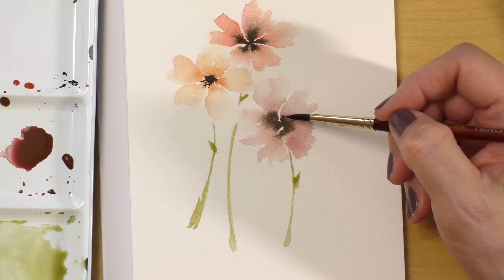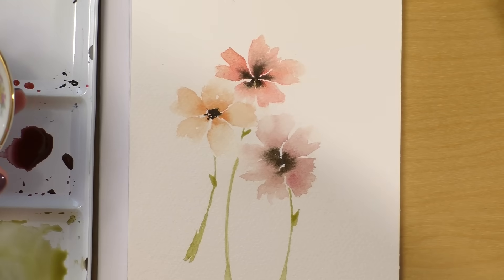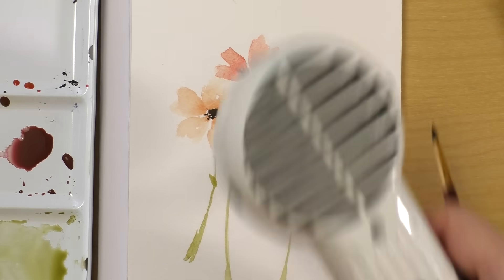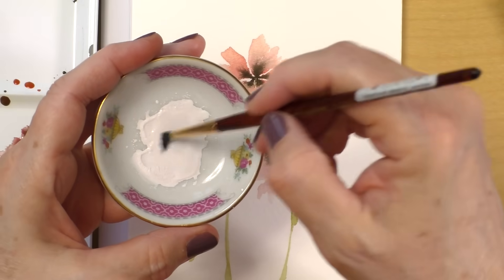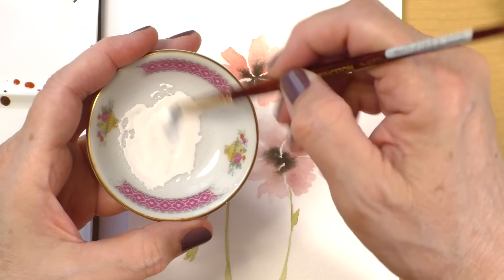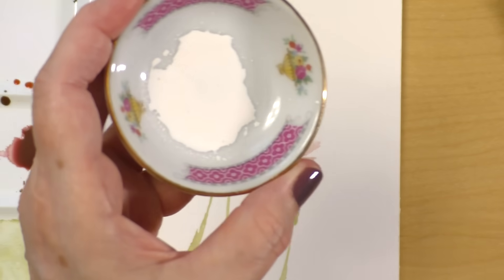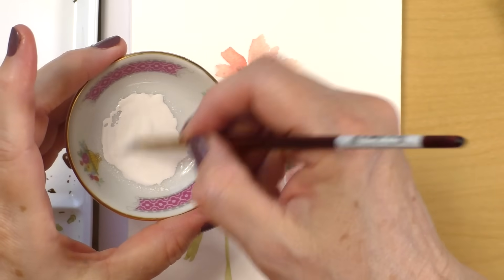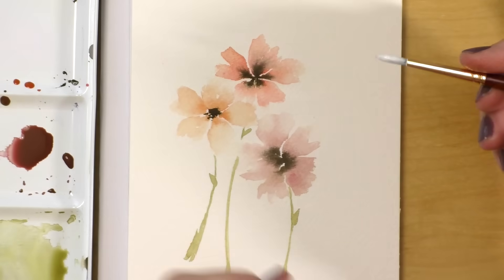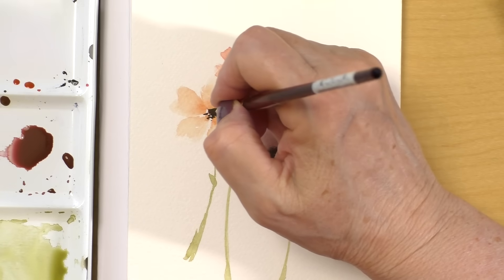It looks like the middle is going to stay quite dark, so what I'd like to do is introduce a little bit of white gouache, or in this case I have white ink. I'm going to give it a little drying with the heat gun. I have a bit of ink left over from a previous project — the ink I'm using is Dr. PH Martin's Pen White. It's quite opaque but also reconstitutable with water. I'm just going to dab — whoops, that kind of went wild — but it's okay, we can leave it like that.